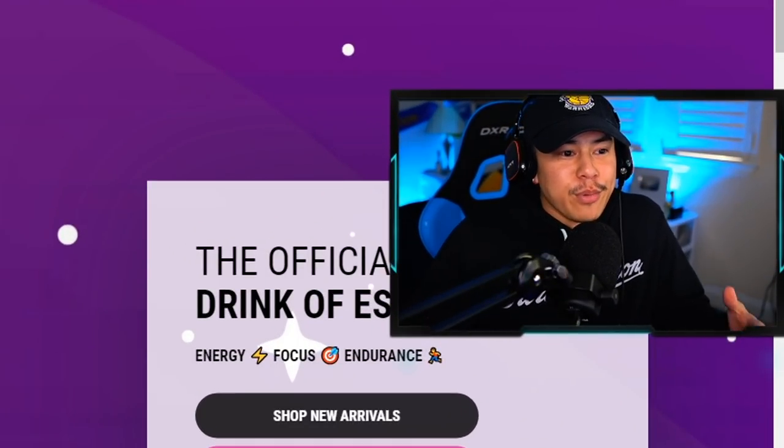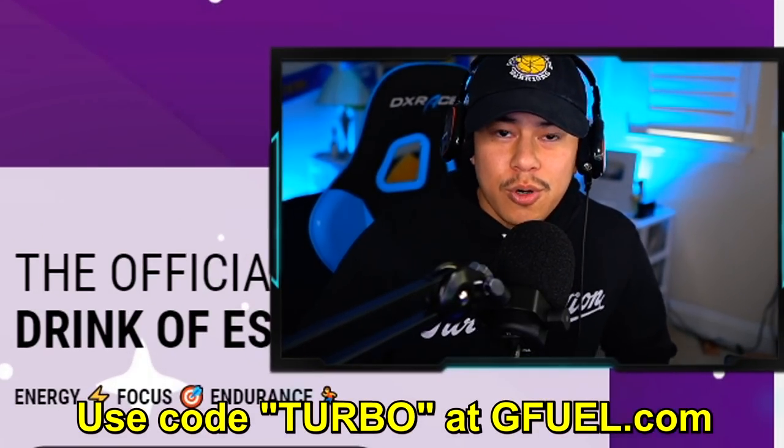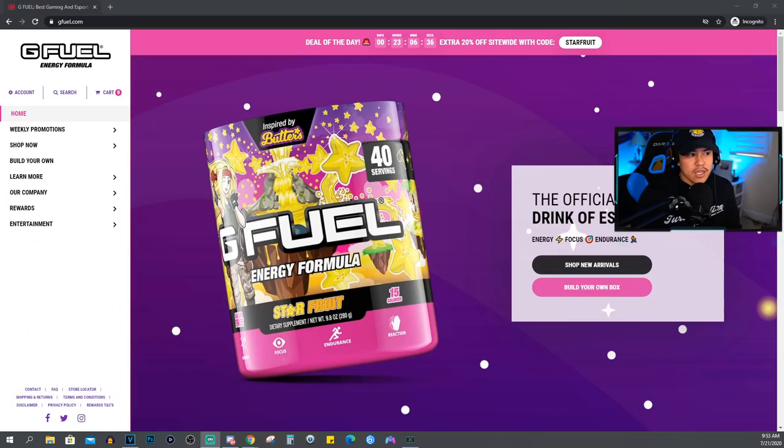I have a really huge announcement — I am now partnered with G Fuel. Turbo Nation making big moves, I think it looks absolutely great for the brand, and they thought I was good enough to represent their brand. Use code TURBO at checkout to help you save some money.